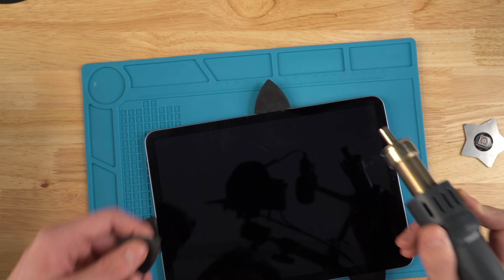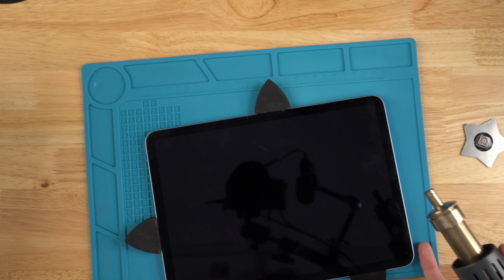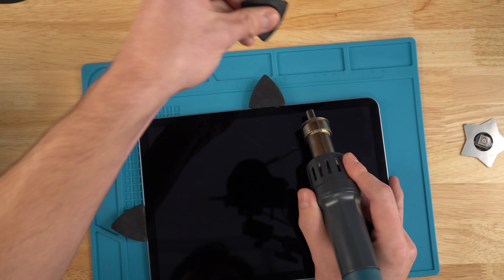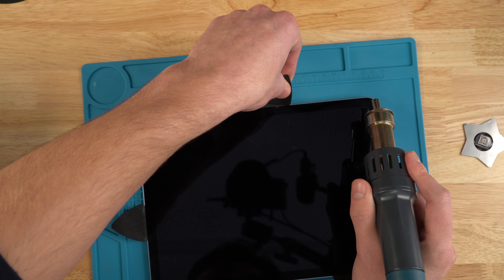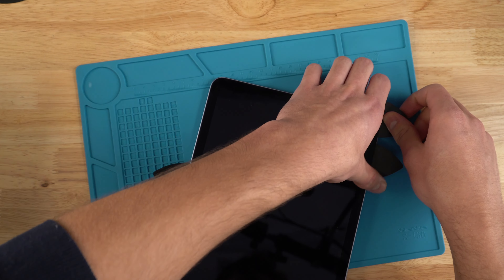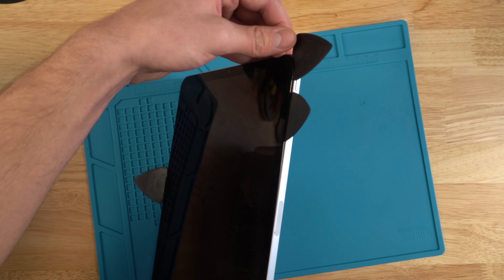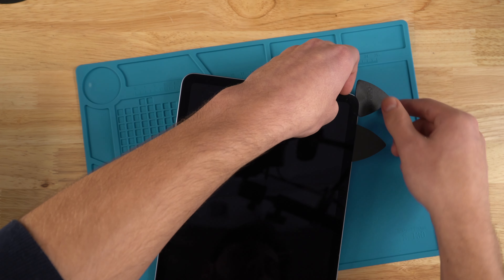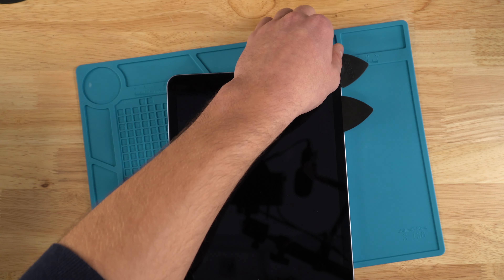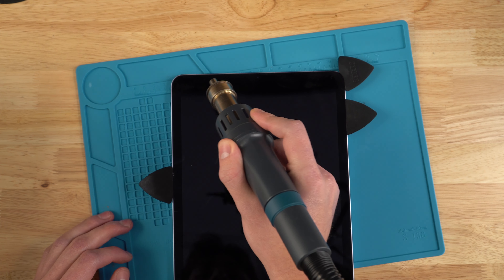I'll be putting my last spudger in right here, because there's quite a big crack and I want to keep the screen all together. Once you've come all the way around the screen, I like to put my fingernails in between where the screen and the housing is. From here, start going around the entire screen and just heating it up lightly so you can pull the screen off, because there's still some adhesive sticking quite strongly.